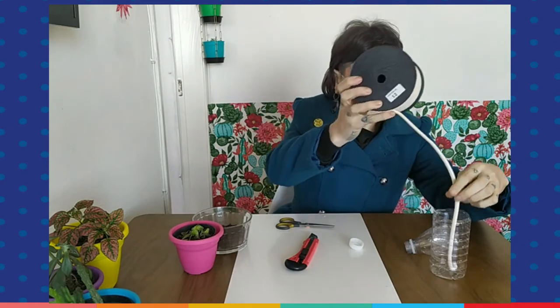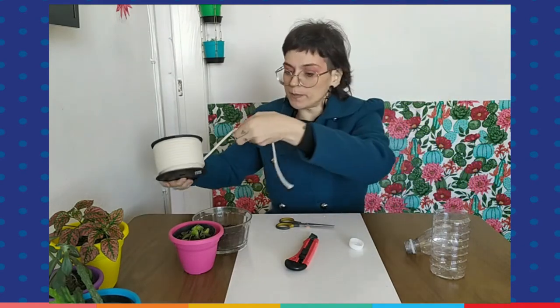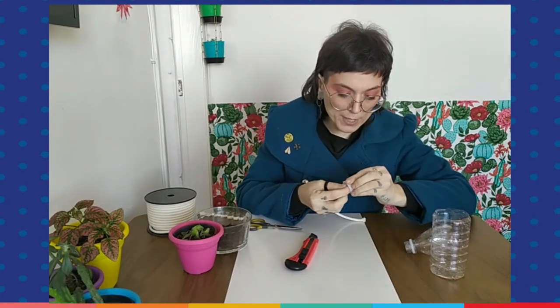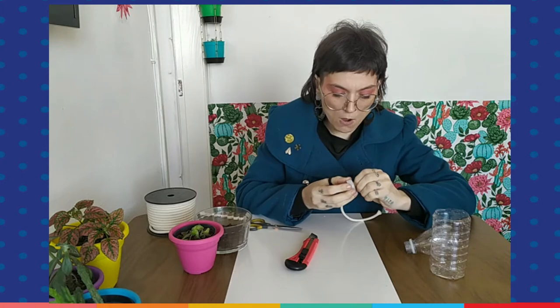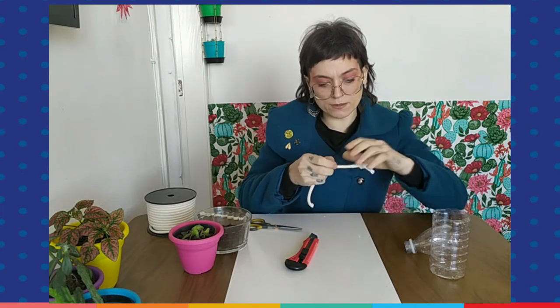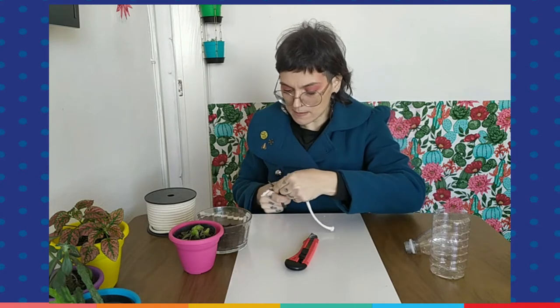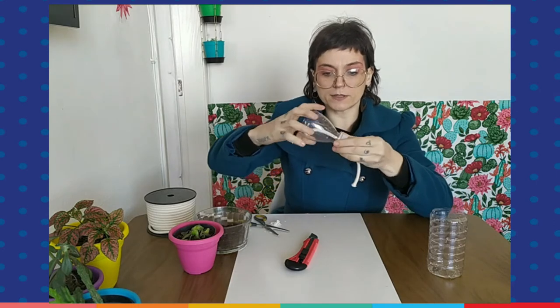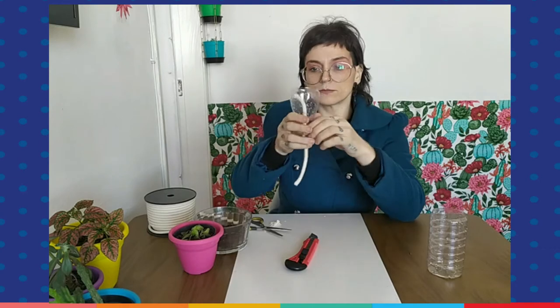I'm going to get a string, measure the size that I want it to be — I don't want it to be too big — and then I cut it and put it through the hole in the bottle cap. Then I reattach the bottle cap to the top part of the bottle, which is going to serve as the vase.